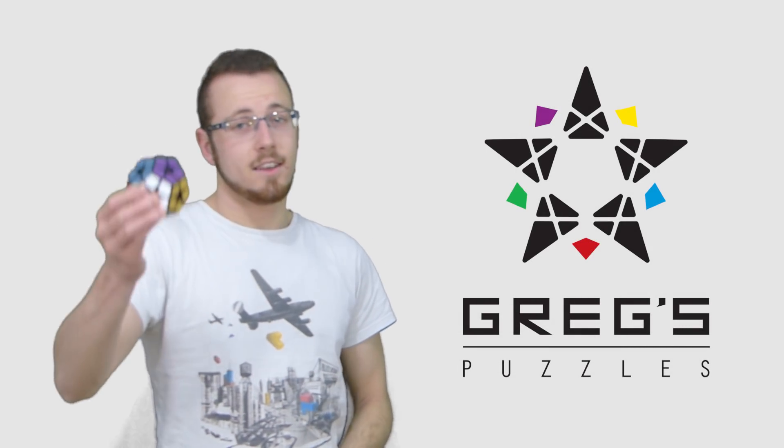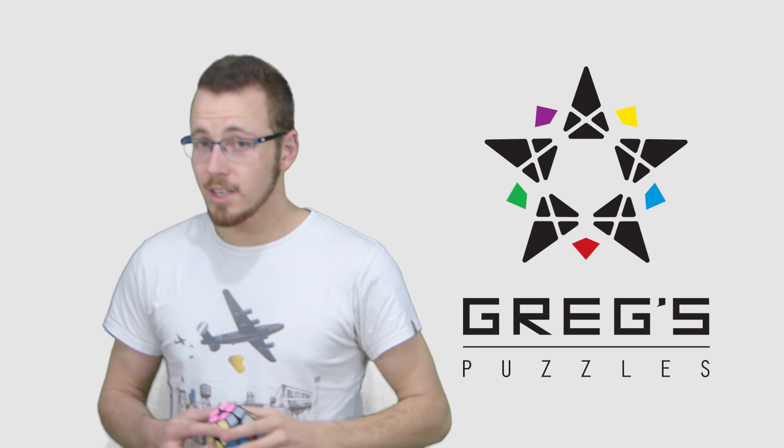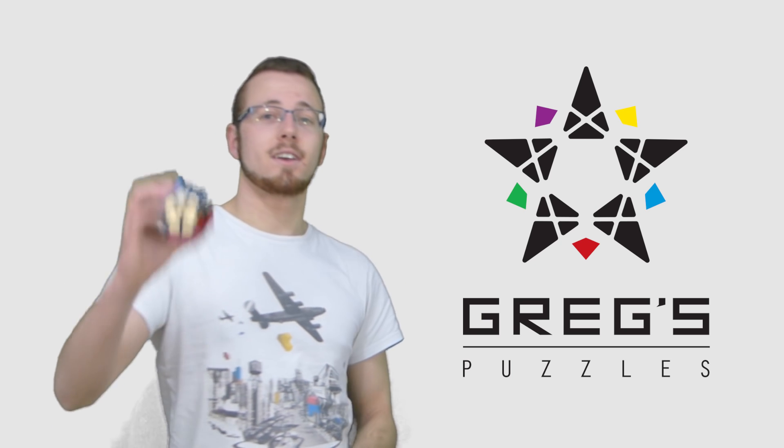Hey guys, I hope you liked today's video. Don't forget that tomorrow I'm showing you custom puzzles, so it's going to be really interesting. Stay tuned, and as always, subscribe to my social networks. I'll see you in the next video.